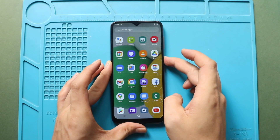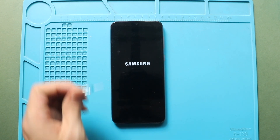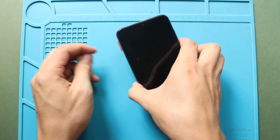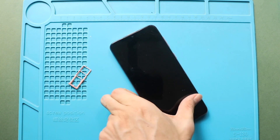Hi everyone, welcome back to Geedo. Today, we will show you how to replace the battery on the Samsung Galaxy A03 Core mobile phone. To start, we need the right tools to proceed with the repair, which you can find in the description.